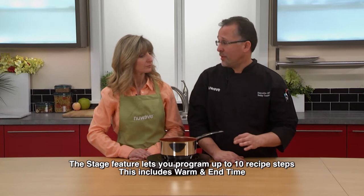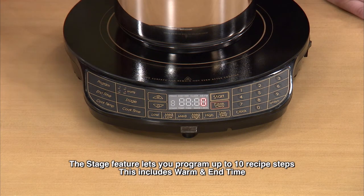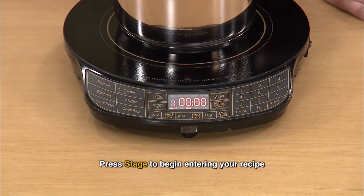then I want to bring it back down to 275 for 18 minutes. Now remember, you can do 10 stages on here, and please keep in mind when stage 10 is on, you're going to see a zero on the display. So let's show them by hitting stage, and we have stage 1.